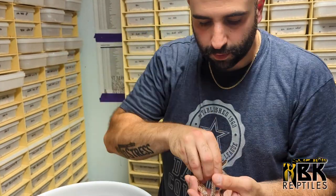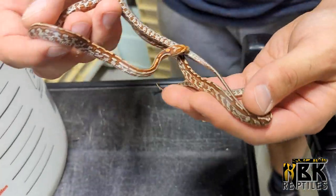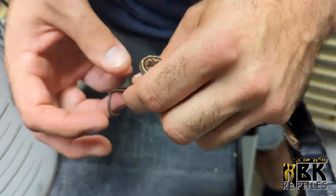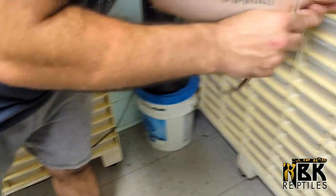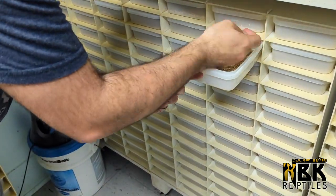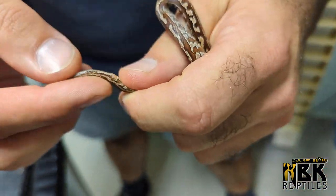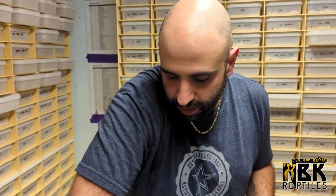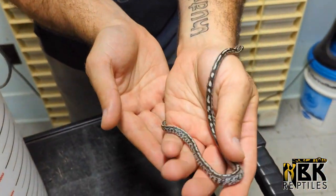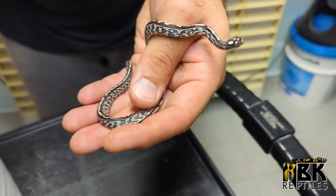Here are two tesseras - you can really notice that zigzag pattern on them, really nice. These are a dominant mutation, so we're just going to keep only the females. We do have a female, and then the other one is another female. Females are good for us because they are worth a little bit more money. When it comes to the anerythristic tessera, I really like how they age - they're more on the gray side as they get bigger.